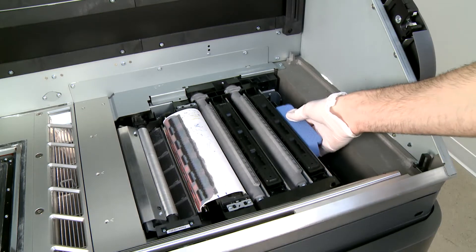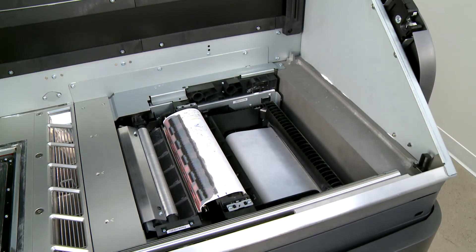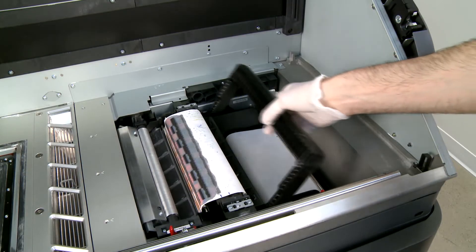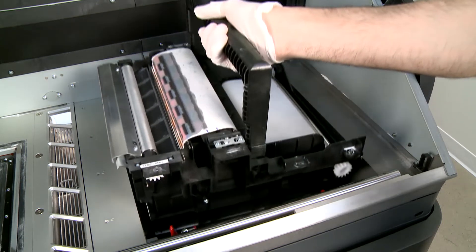Rotate the printhead cap 20 degrees, then pull to remove it. Lift the two latches. Lift the handle, then pull the handle to remove the cleaning roll module from the printer.